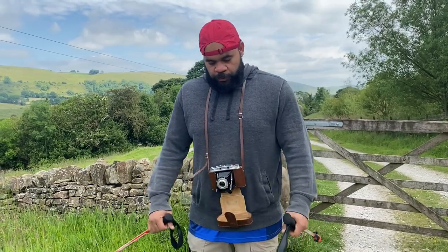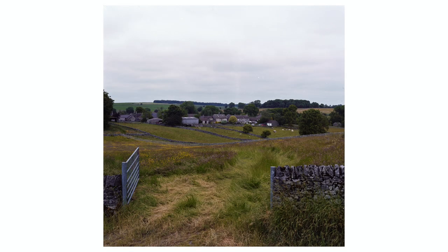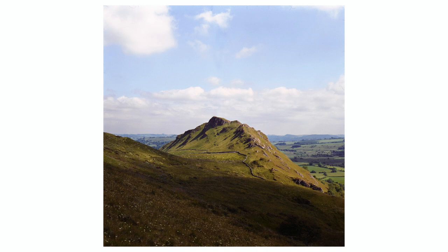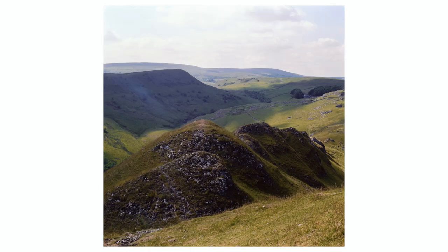I also used this for landscape photography — we don't want to only talk about portraits. A couple of videos ago I went hiking up to the Peak District in really nice weather and brought a roll of this, shooting it on my Agfa Isolette. I was extremely impressed at how the colors rendered. Some shots were cloudy and covered, and others had hard exposed light from the sun, and everything looked great. One of my favorite images from that shoot — I love how the green just pops. This film really, really loves green and renders it in a much more vibrant way than other film stocks I've used. If your landscape has a lot of color, this could be a really good bet.